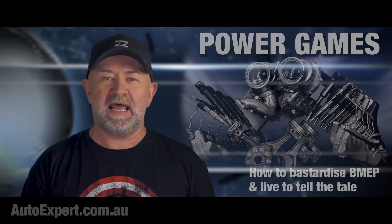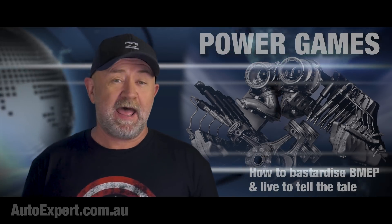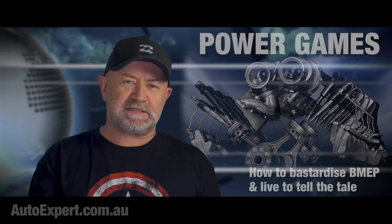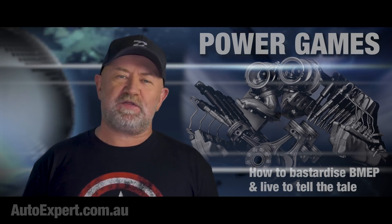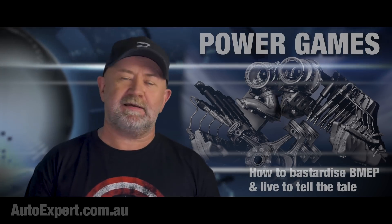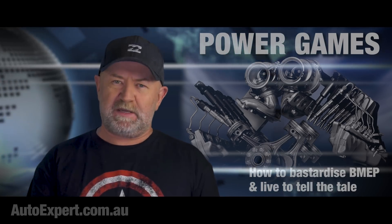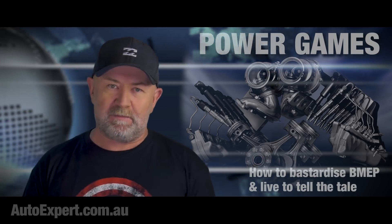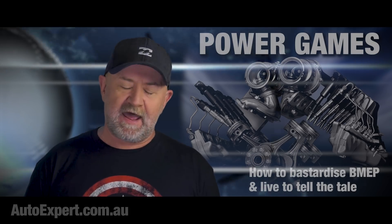If you go out and compare a whole bunch of different engines, the bigger the number, the better. More power per litre per thousand revs is what you're looking for. Turbocharging throws a bit of a curveball here though — because turbos increase the volumetric efficiency of an engine, a turbo kind of fudges the figures. Petrol versus diesel too: BMEP paints a picture, but the results are not directly comparable in terms of whose engineers are doing a better job, because the combustion dynamics are fundamentally different.